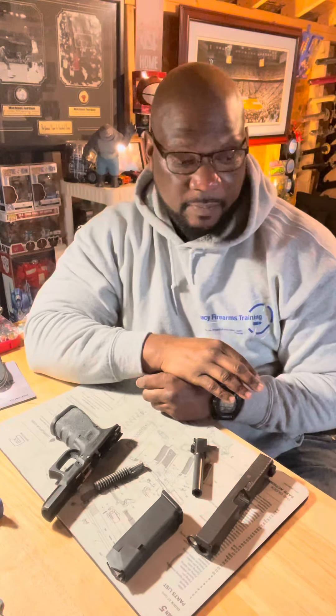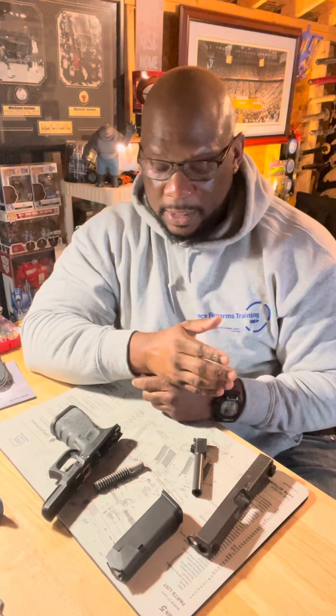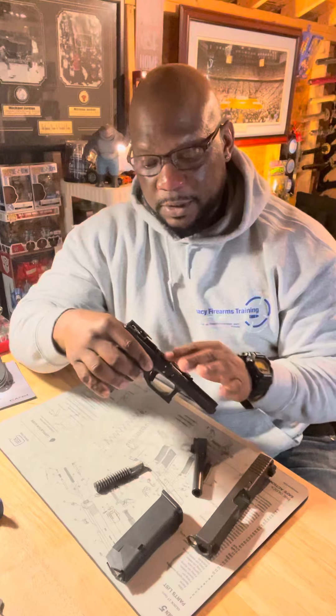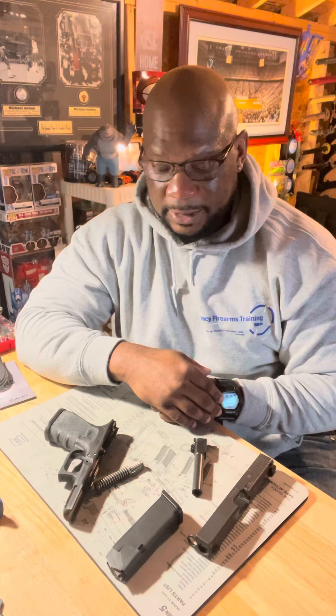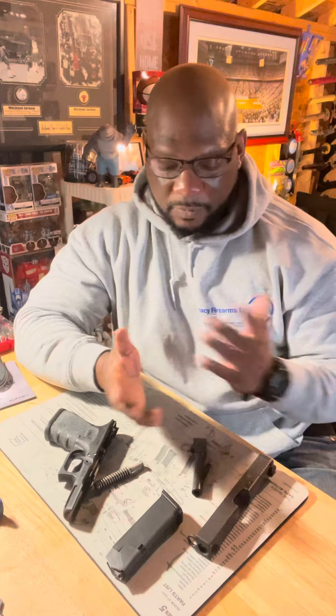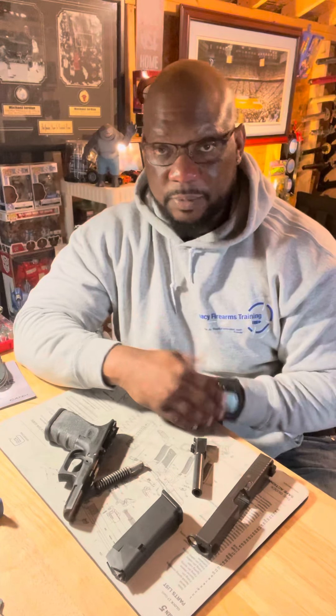That's as far as I need to disassemble the gun in order to get a good cleaning or field strip. This is where I can inspect the parts, make sure there's nothing broken or anything that needs to be replaced, and also clean my firearm while it's like this.